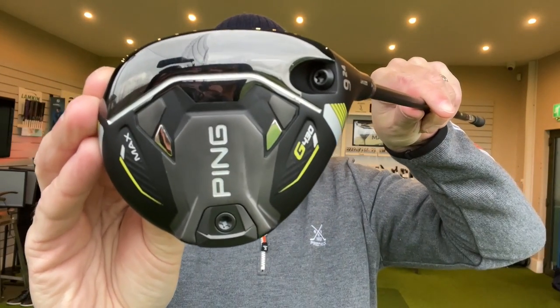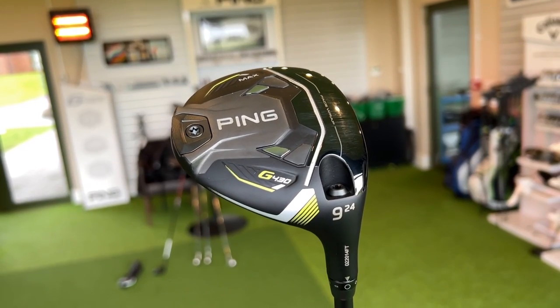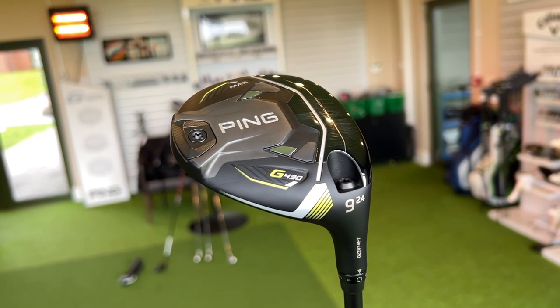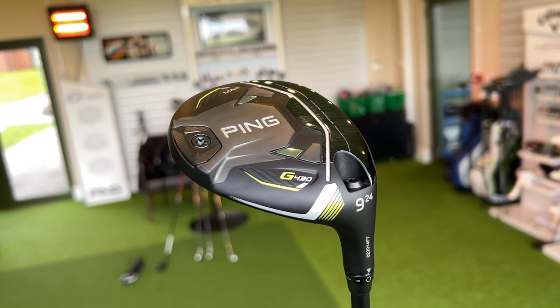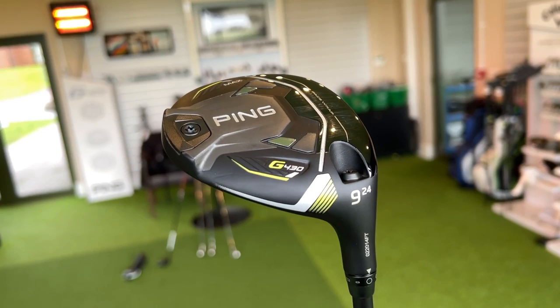It is the G430 9 wood — 24 degrees of loft. I'm a fan of 7 and 9 woods and this thing gets the ball from A to B, incredibly easy. It ticks all the parameters in terms of performance attributes incredibly well all of the time. This thing is almost foolproof. Every time I hit this thing, it does one thing: it goes straight, it goes high, and it gets there with a spin number and a descent angle that is absolutely unbelievable. I know for a fact it's going to suit pretty much every damn golfer out there.